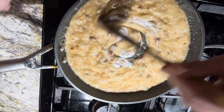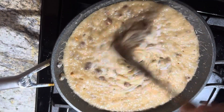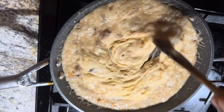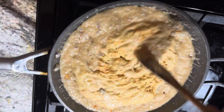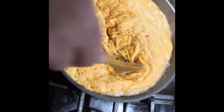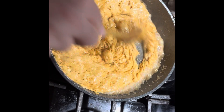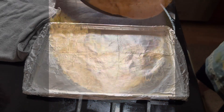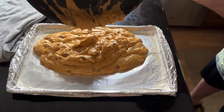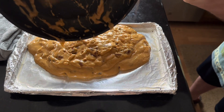Once that happens, add in one and a half teaspoons of baking soda and you'll see the consistency start to change. Then remove it from the heat and add in a teaspoon of vanilla extract. Mix that up very well and quickly, then pour it out onto your prepared baking pan lined with foil.